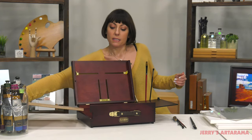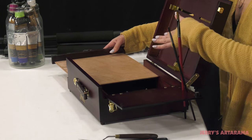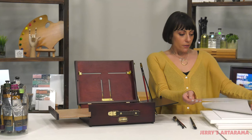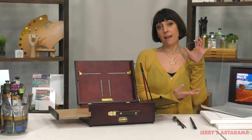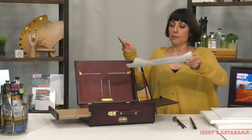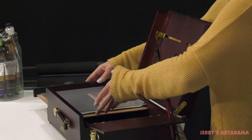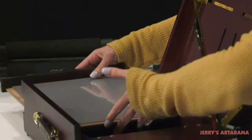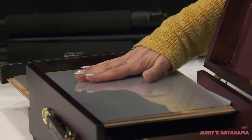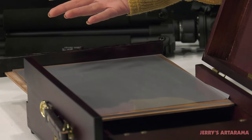It also works to slide in to protect your materials and keep them from moving around when you're traveling. It also comes with a clear acrylic pallet that you can use on top of the wood pallet. What's great about this is that you can put a sheet of gray paper underneath if you prefer working with a gray or white paper, and that way you can get whatever surface you prefer to mix on.